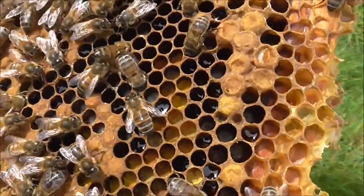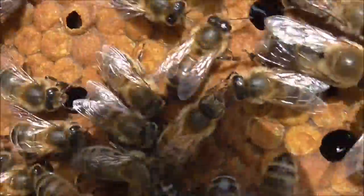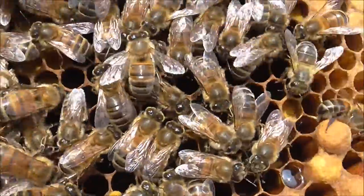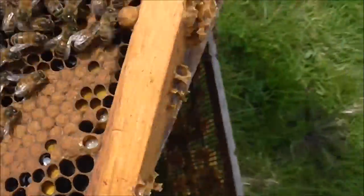Another beautiful frame — look how calm they are. It is a misconception that bees are aggressive. If you disturb them, like knocking into them as Andrew did last week, they will sting. But they only sting as a last defence.